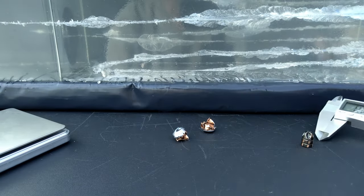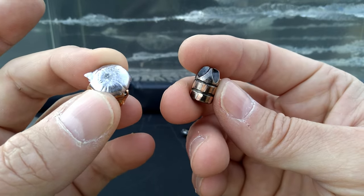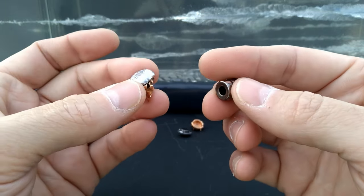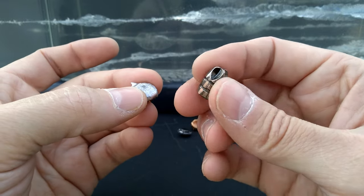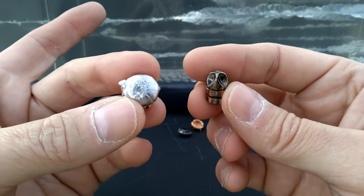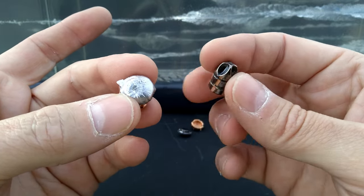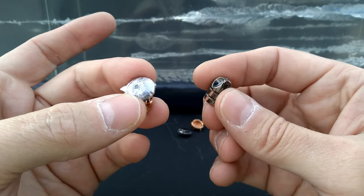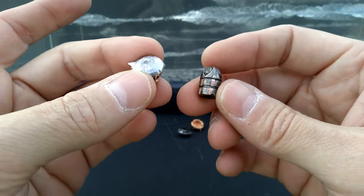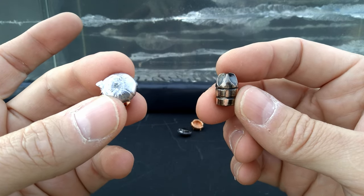Let's get some measurements. The Extreme Defender started at 115 grains and it's exactly 115.0 grains — right on the money. The Nosler started at 150 grains; the one that stayed in the gel is at 105.3, and the other is at 108.7 — a lot of material loss from both. As for dimensions: the Extreme Defender is 0.400 inches in diameter and 0.579 inches in length. The Nosler got nice expansion — measuring 0.558, 0.554, and 0.540 inches. So there you have it — two more Underwood 10mm rounds that actually deliver what you expect to see from a 10mm.